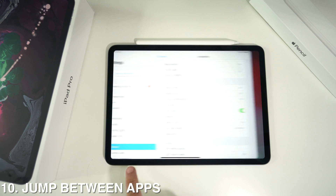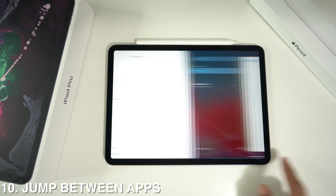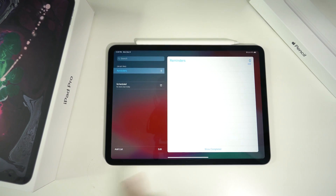You can also switch between open apps by simply swiping to the sides — either left or right — to jump between all the apps you have open.